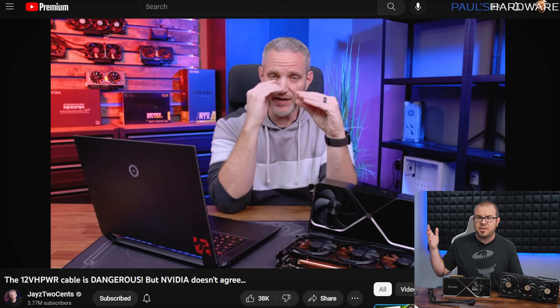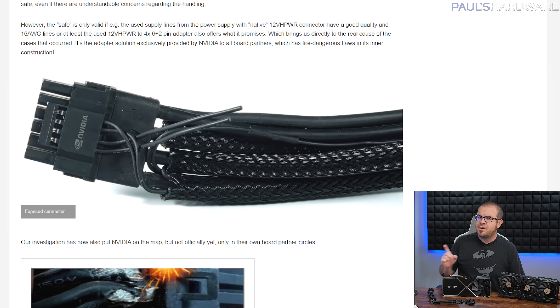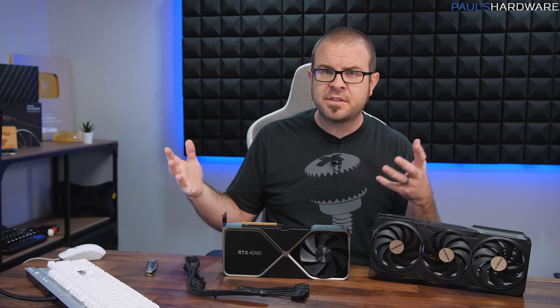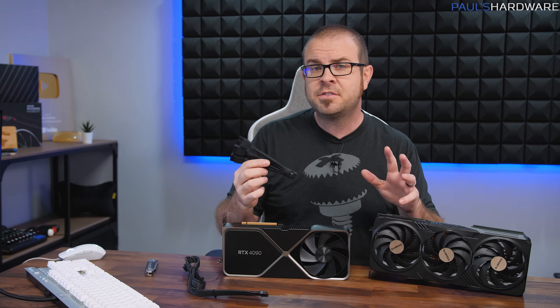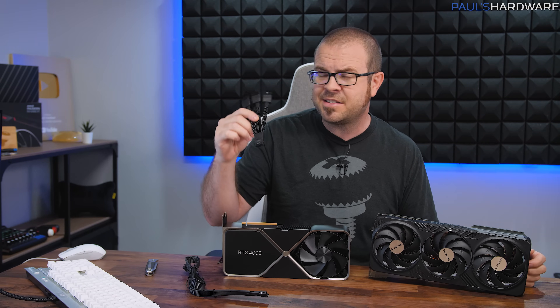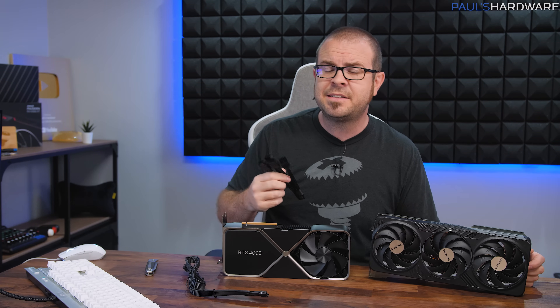There's been lots of speculation this week, with videos posted by Jay as well as many others, but I think the root cause has been discovered thanks to a post by Igor of Igor's Labs. Today I'm going to go over this situation to bring you guys up to speed, and I'm going to attempt to validate what Igor saw with these four 8-pin to single 12-pin adapters. I also spoke with Jay this morning, as we are doing a similar project today — disassembling one of these adapters. His video is likely already up, so I'll post a link in the description. Let's see if we can discover what's really causing these 12VH power connectors to melt.